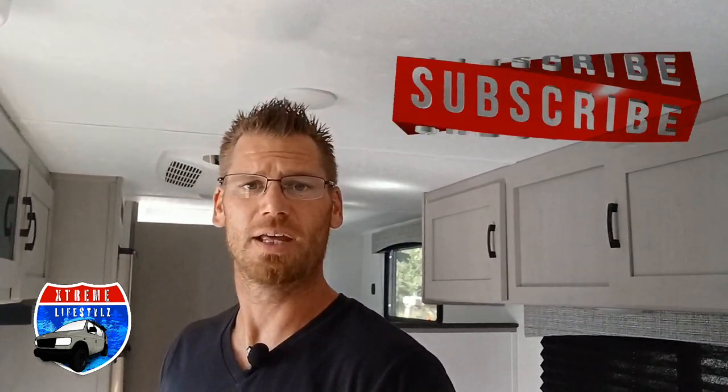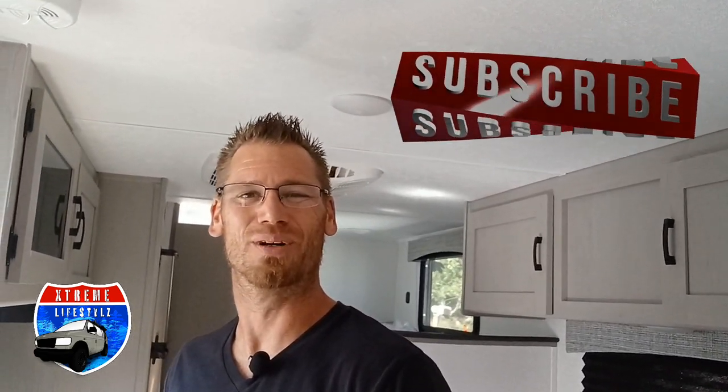So this right here is the 2023 Coachman Clipper 17 CBH. It's just under 3,000 pounds and can be towed with almost anything — it's perfect for the family, still lightweight, still small. I hope you like the video — I have a lot more coming. Please hit that subscribe button and keep coming back for more. Thanks for watching!